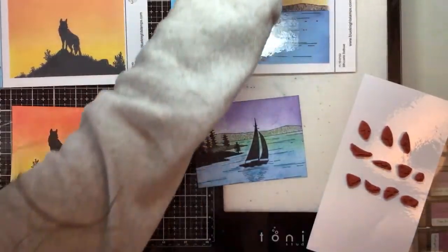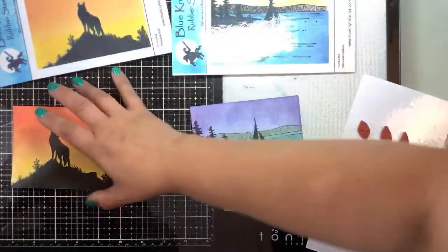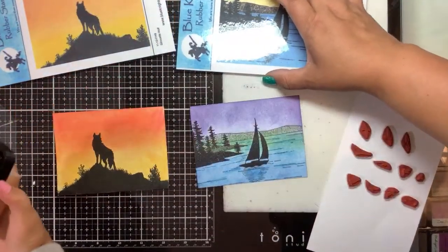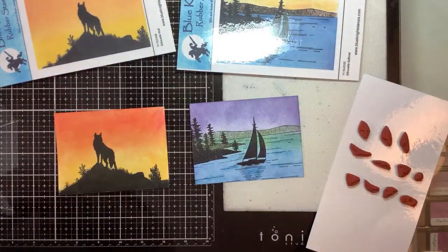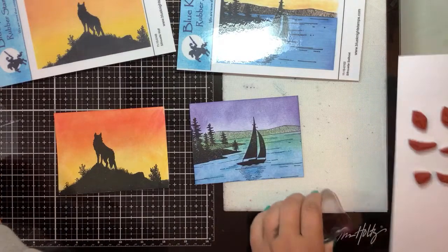Thank you Sherry — she said we make it look easy! I don't know what birds I want. I kind of like this one.